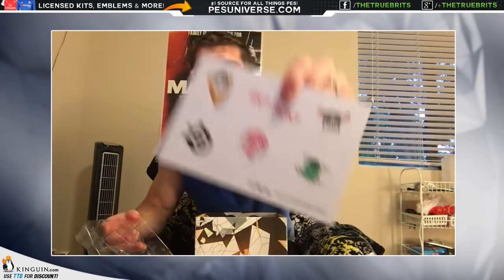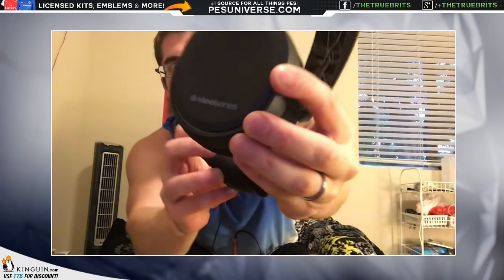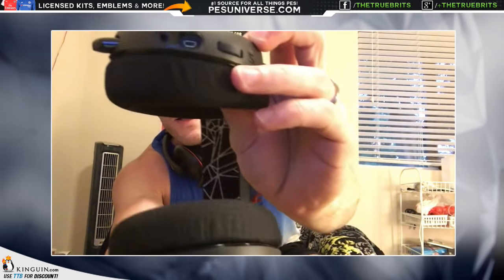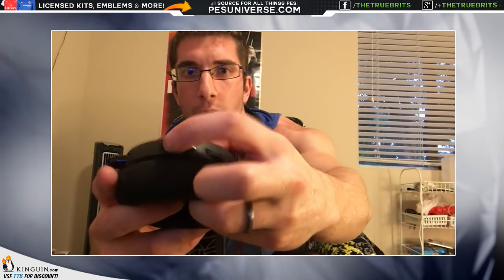Enough of that — let's dive in and open this up. It comes with a little bit of technical info and some stickers, which I'm not one for but may use at some point. Then we have the headphones themselves — wow, these are light, holy smokes. You can see the SteelSeries branding on the side. The other side has all the buttons underneath: the volume control, the USB port, the auxiliary input, and the mic which actually retracts back in — very nice.